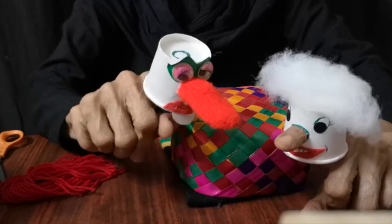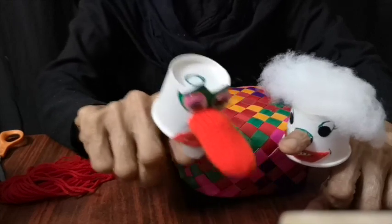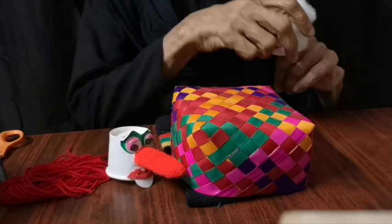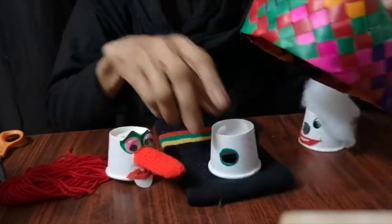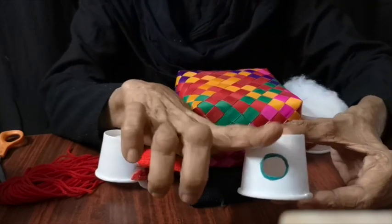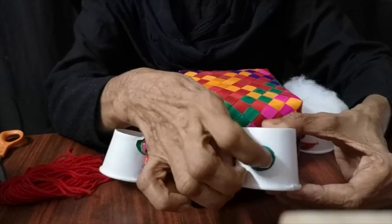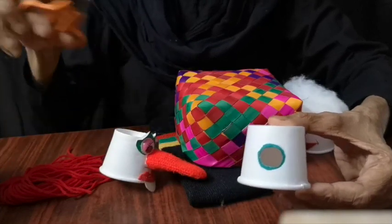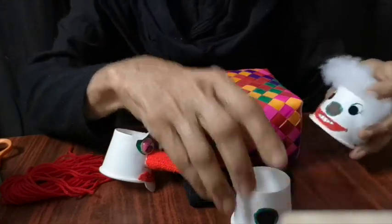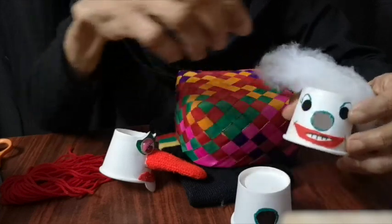But first, let me poke my nose into this camera. So all you need is a paper cup. You have to make a hole the size of your index finger so that your finger fits in comfortably. Cut it with the scissors.